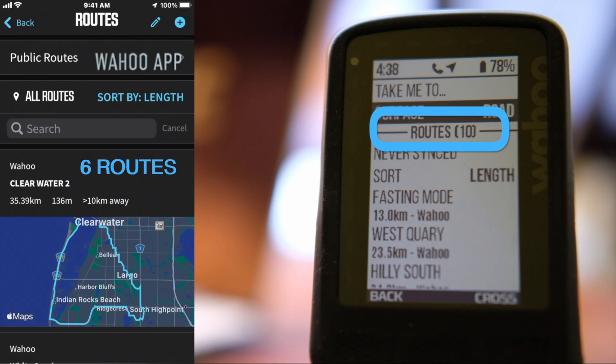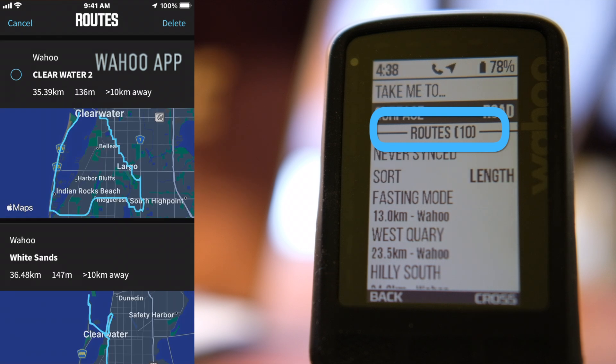If you want to delete all routes from your head unit that you no longer need — here are some of my old rides from Florida several years ago — my head unit shows 10 routes but the app on the left shows only six. So if I delete everything from the app, the head unit should update automatically. Let's do that.